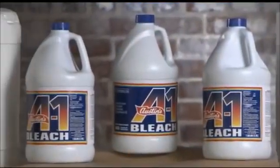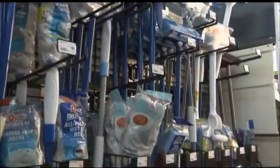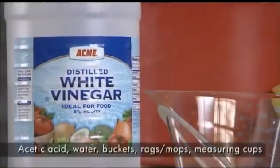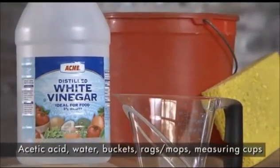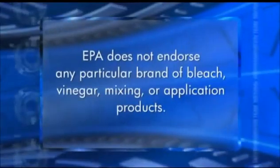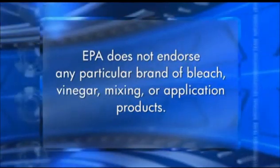Household bleach is readily available in retail and industrial containers. Tools and containers for mixing and application are also available through normal supply chains. You will need acetic acid, also known as white vinegar, water, buckets, clean rags, mops, and measuring cups. EPA does not endorse any particular brand of bleach, vinegar, mixing, or application products.